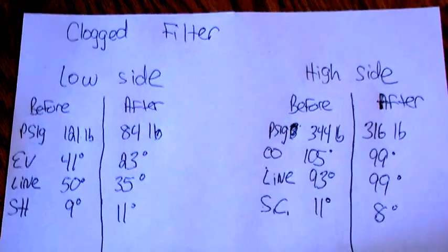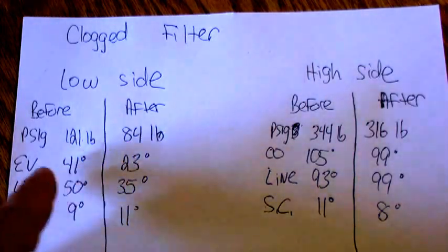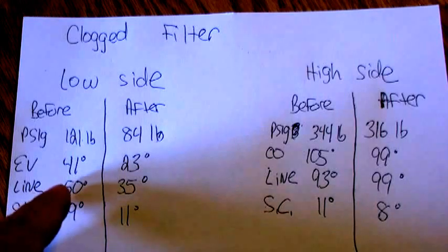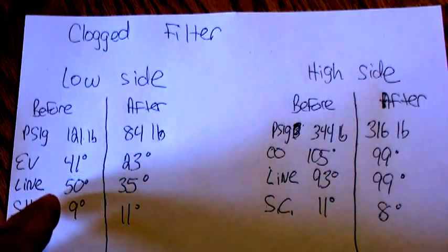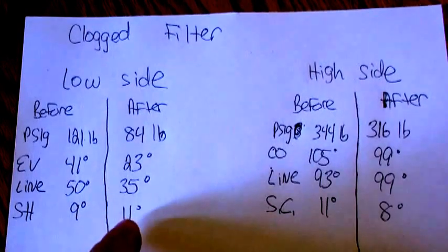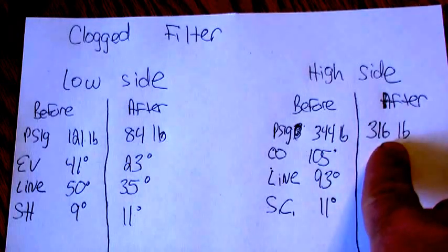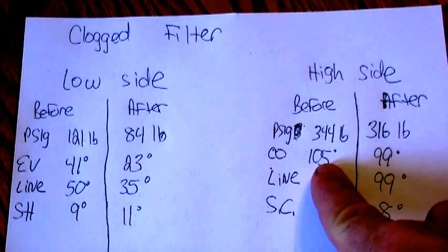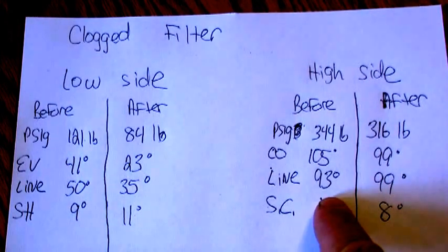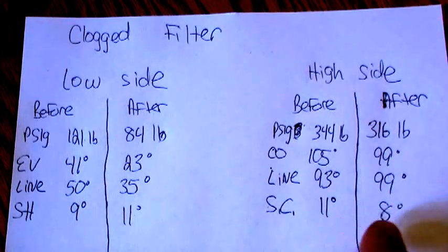So this is the result of the clogged filter. On my low side, the pressure before was 121, after was 84. The evaporator coil was 41 degrees before, 23 degrees after. We're not moving any air through that coil, so it can't pick up any heat. My line temperature was 50 degrees before, 35 degrees after. Superheat was 9 before and 11 degrees after. On my high side, it was 344 before, 316 after — that dropped. My condenser coil was 105 before, 99 degrees after — that also dropped. My line temperature was 93 degrees before, 99 after. Subcooling was 11 before, 8 after.